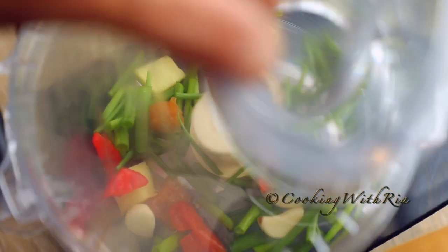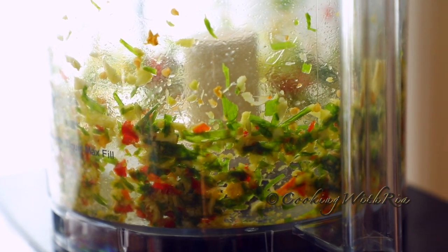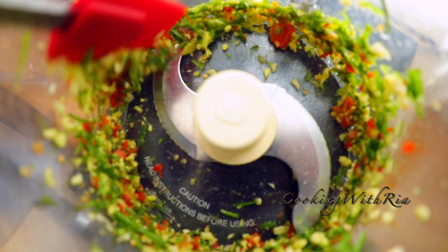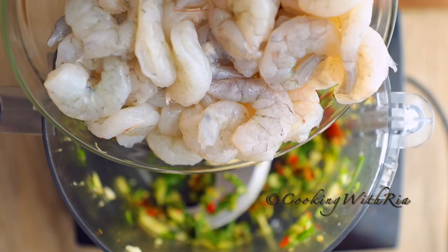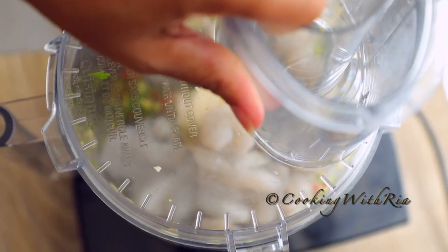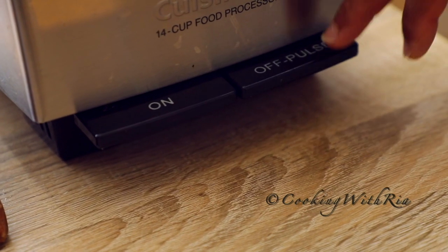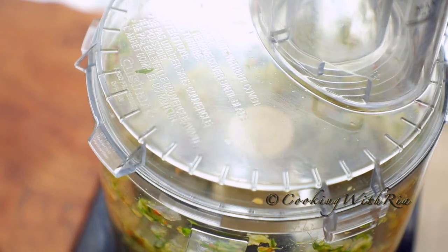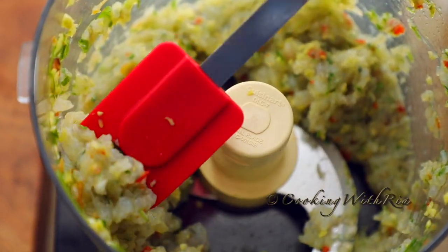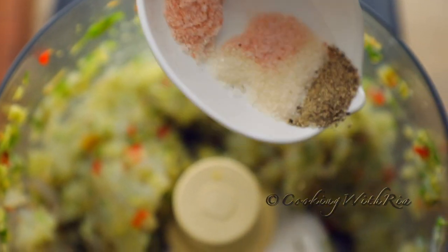Next we'll add all the ingredients to the bowl of the food processor and pulse until fine. Once all the ingredients are finely chopped, you can add in the shrimp along with the salt, sugar, black pepper, and sesame oil. I pulsed the shrimp and then added those ingredients, which resulted in a pasty consistency. If you want your filling to have a chunky texture, add all those ingredients along with the shrimp. You can also mix those ingredients in by hand if you forgot to add them earlier.